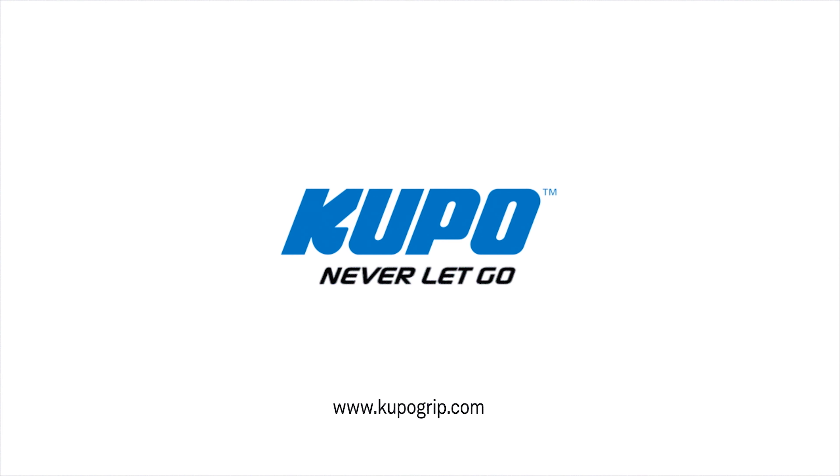Sometimes you just have to think inside the box. Now that's a wrap — thanks for watching. When it comes to your image-making dreams and your grip equipment, at Kupo we like to say: never let go.